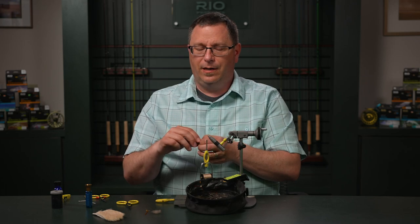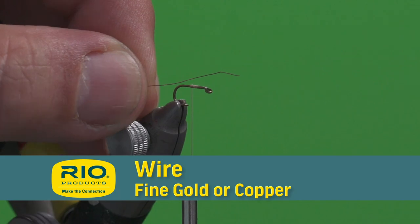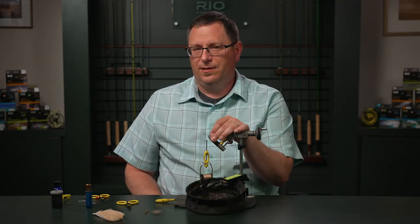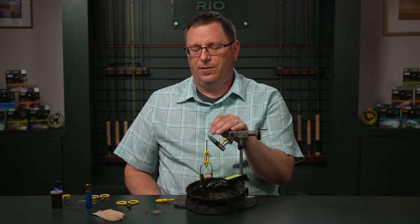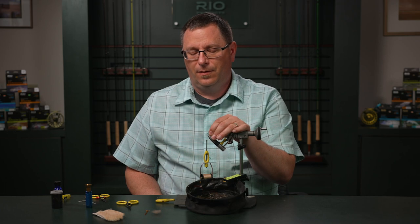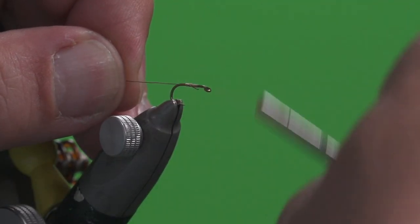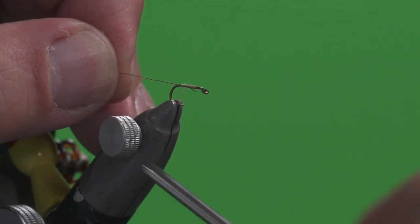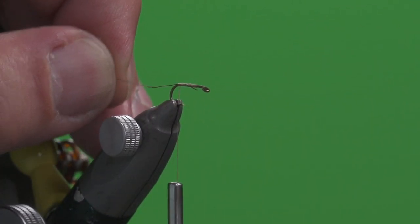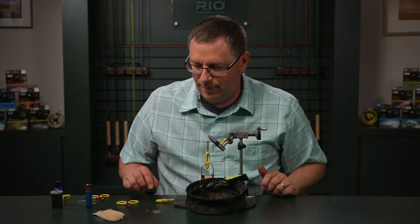Now we're going to add in our very small copper wire. This wire can be any color really — it's not going to be seen for the most part. It's really more for fortifying the hackle on this fly so that trout teeth don't break it off too easily. We're going to secure that in and wrap this back to a point even with the barb of the hook, then move this wire back out of our way until we're ready for it.